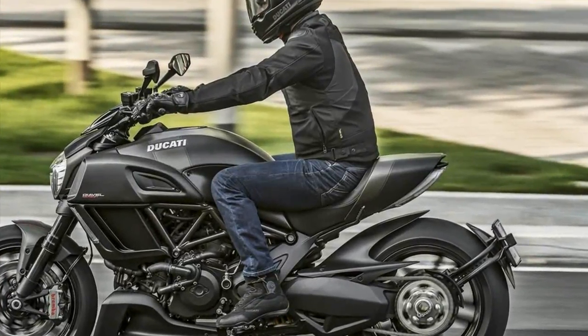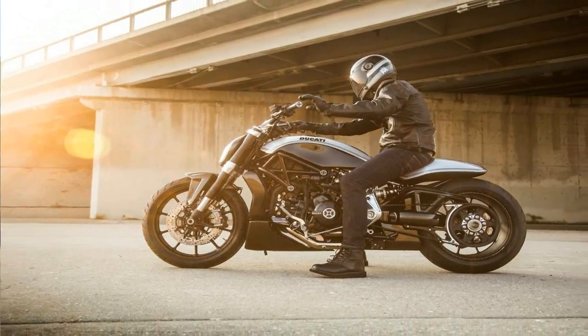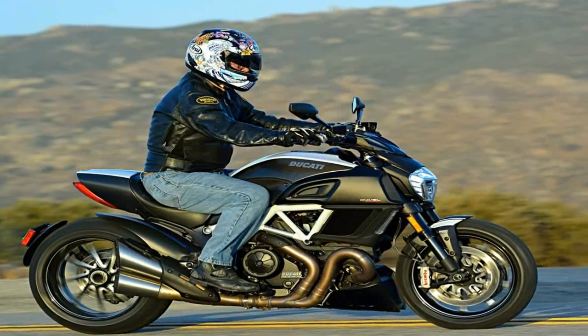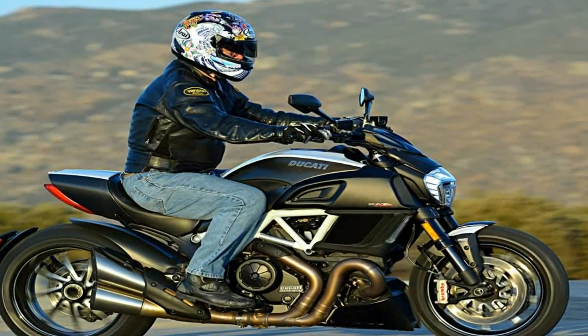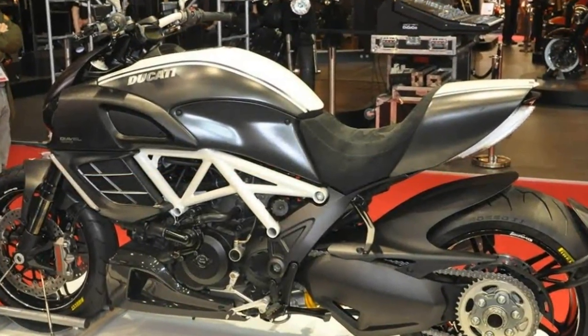A single-sided swingarm, also in aluminum, finishes at the frame and provides a spectacular view of the rear wheel, plus it carries a little extra length to push the wheelbase out to 62.6 inches long for straight line stability and a little extra moonshot prevention.